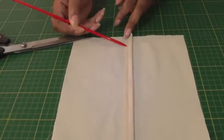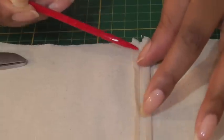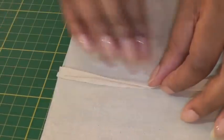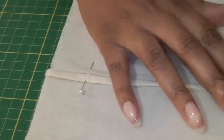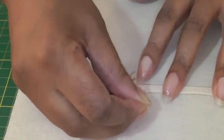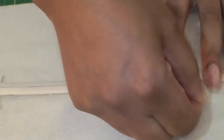I've now trimmed one seam allowance as you can see here, and I've folded over the other — so the under seam allowance is trimmed, the top seam allowance has been folded in half all the way down and pressed. The next step is to cover the raw edge of the under seam allowance and pin that into place. We're covering the raw edge because then we're going to edge stitch — sewing very close to the folded edge of the seam allowance. You can also baste if you wish as well.